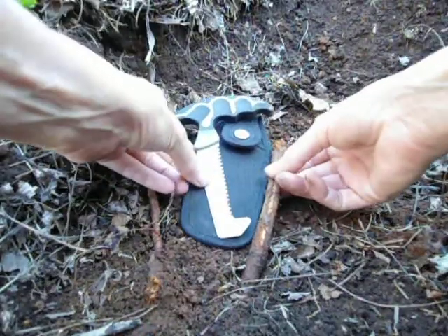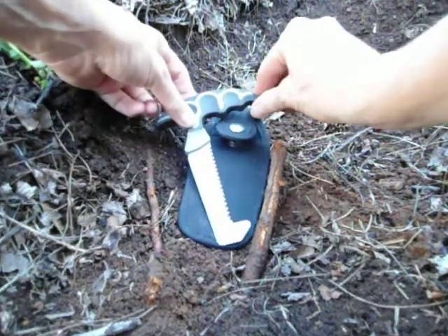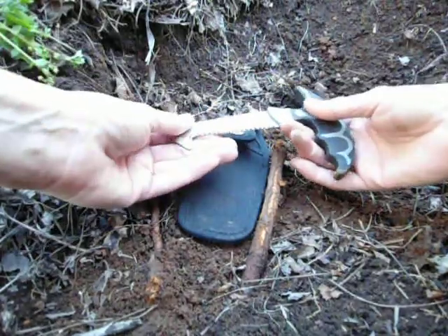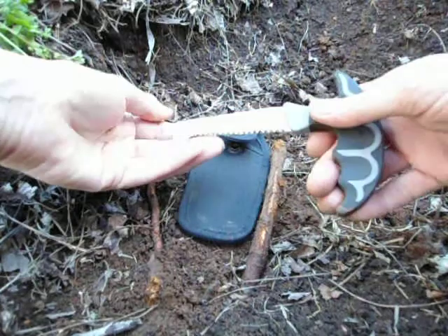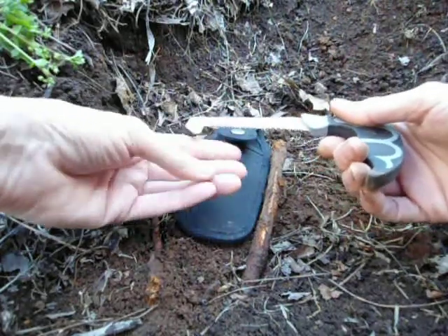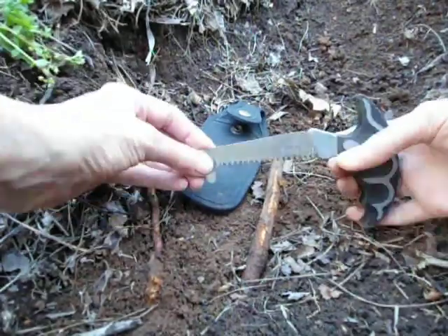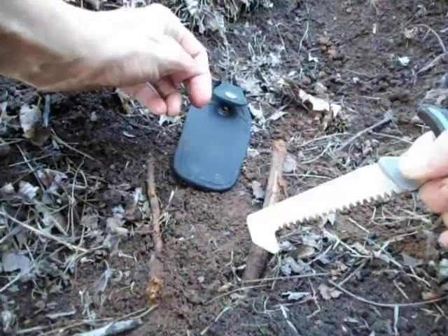Hi guys. I found a little tool I wanted to show you. I think it's called a pack saw. A lot of times you can run across roots — you have a signal under a root and you can't get to it. I'm always curious to know what I'm missing down there, so I thought this would come in handy in those situations. Let's try it out.